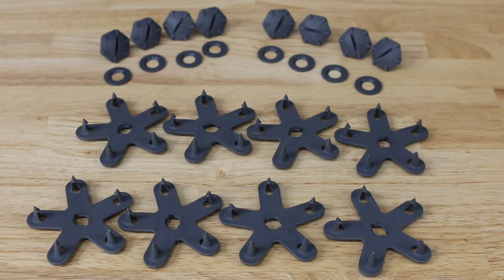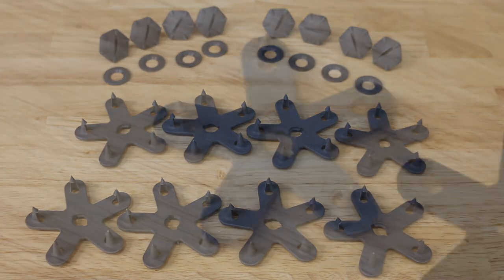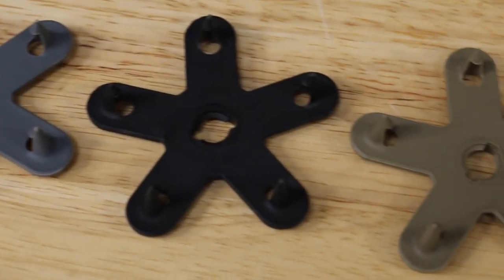But thankfully there's a fix for this from a company called Eagle Claw. This innovative solution uses a cap, washer, and anchor to secure down your mats. It comes in three different colors too.